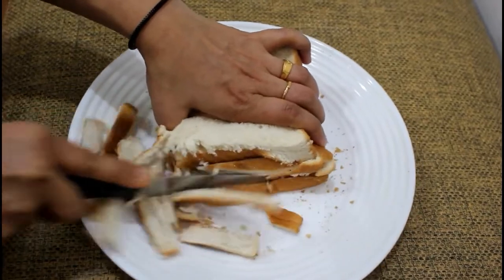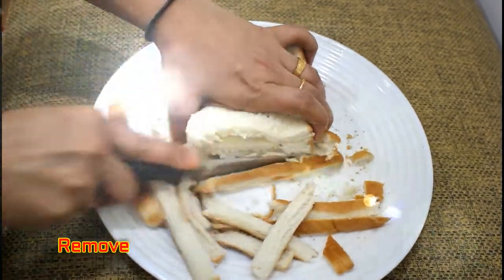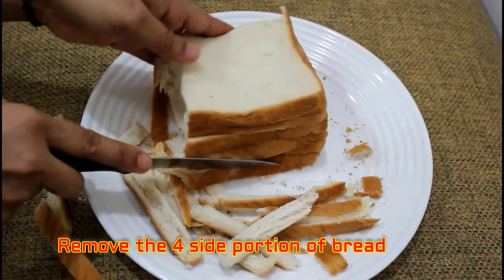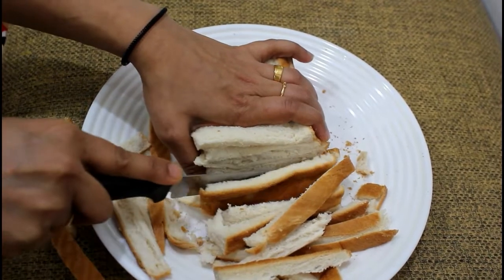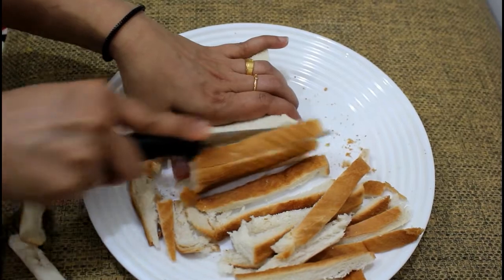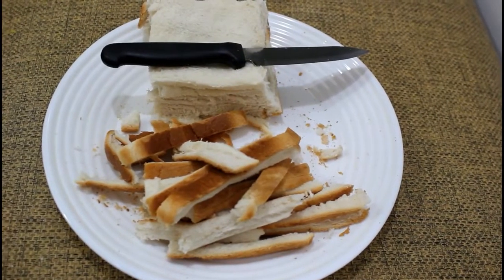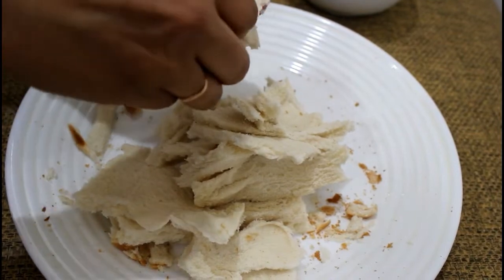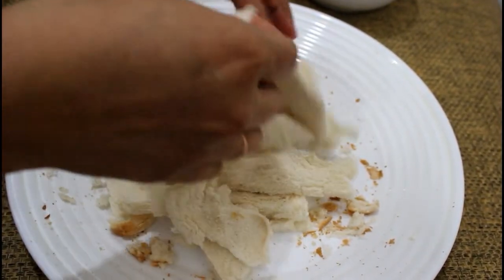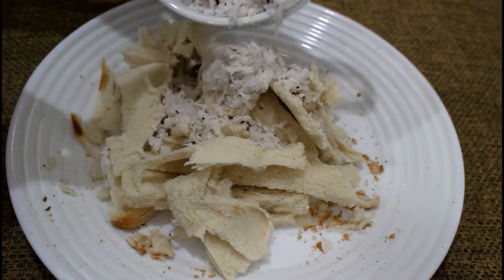Take 4 slices, 4 tbsp. Let's cut it. Cut it out. To cut the bread.